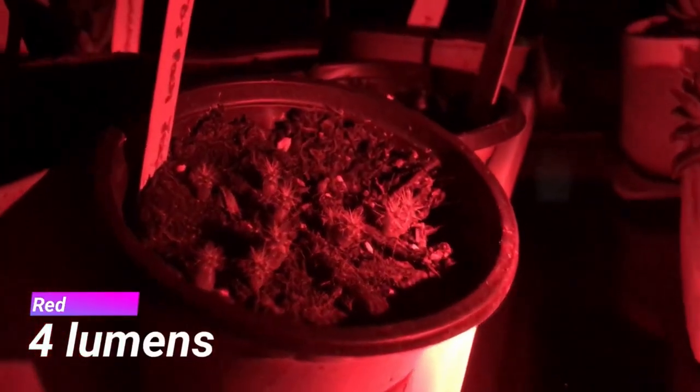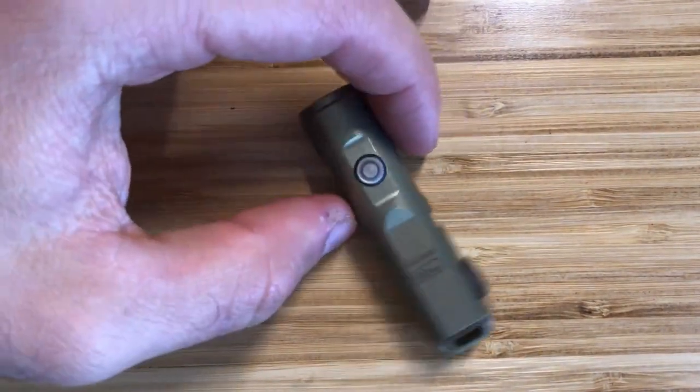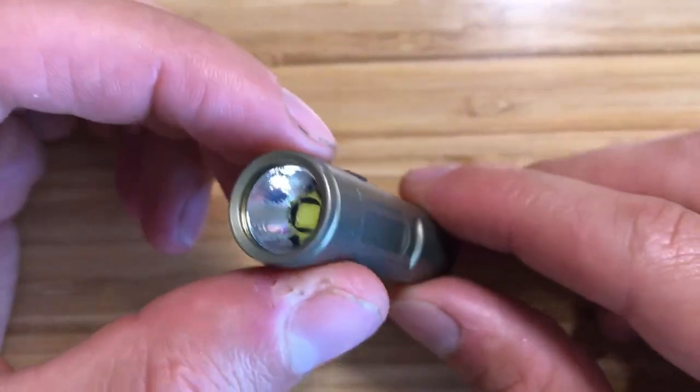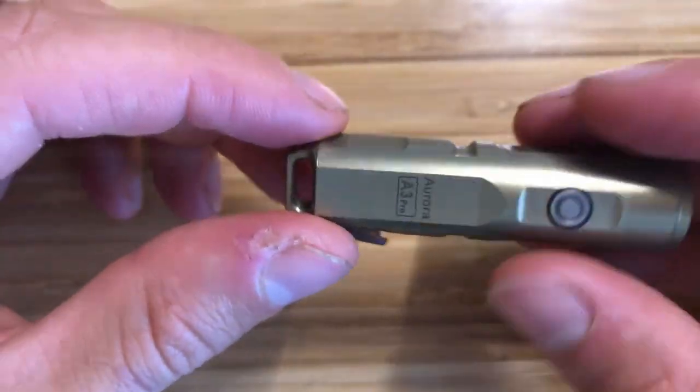The A3 Pro has a built-in 330 milliamp hour battery, a single LED, and five different lighting modes. The brightest is 500 lumens and the lowest is two lumens, with a maximum runtime of 40 hours. This light also has a strobe setting. The LED has a color temperature of 5000K, which is close to daylight, making it one of the best for reading and easy on the eyes. This light has a micro USB port for charging.